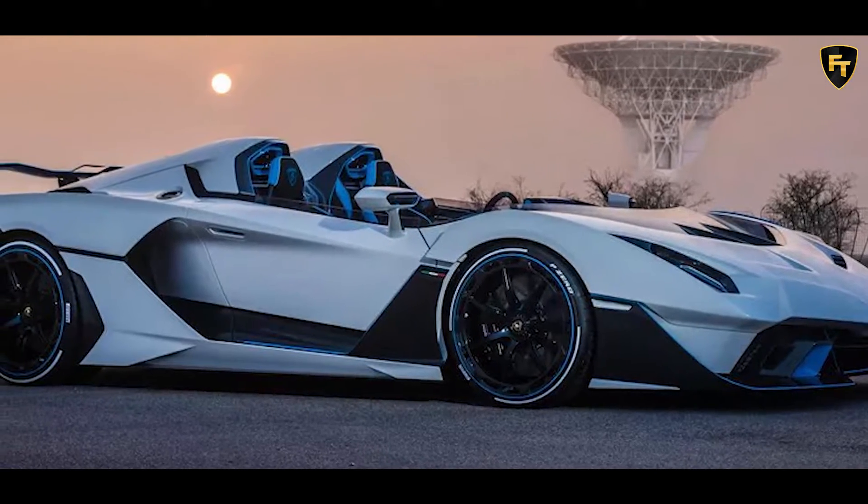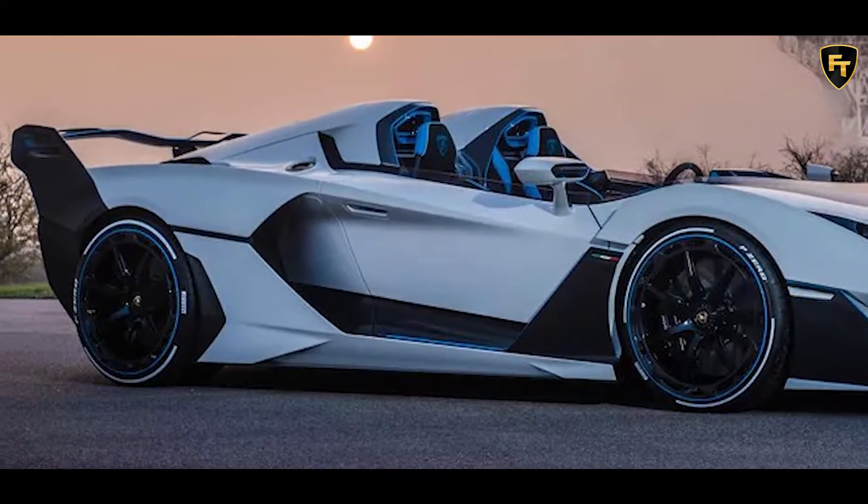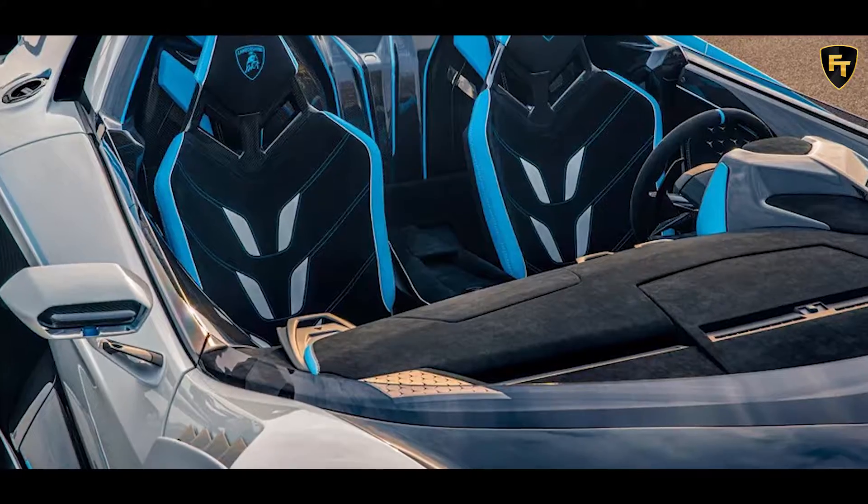The muscular rear is topped by a large carbon fiber wing that can be set in three different positions: low, medium, and high load.